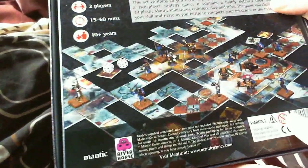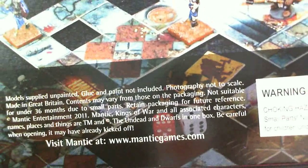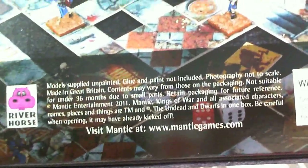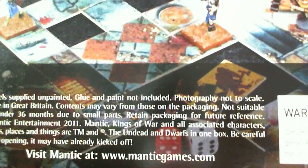Dwarf King's Hold Dead Rising - it's a nice box. There's actually something quite funny. I was reading the back and at the very bottom it says, the very last line: 'The Undead and Dwarfs in one box - be careful when opening, it may have already kicked off.' Which is a really nice little touch for that kind of copyright information no one really ever reads. Quite funny, so hopefully that will continue on the other products.